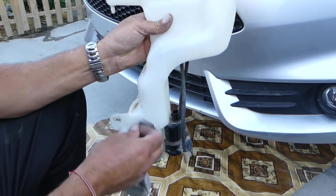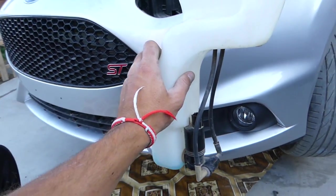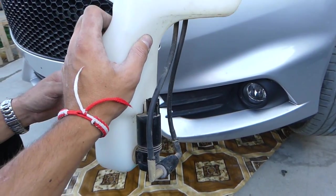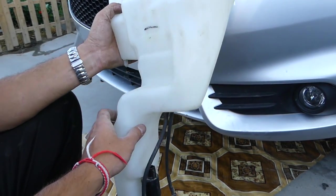We just removed it so we can show you where exactly it's located when the windshield reservoir is installed. It will be on the left side of the vehicle — or facing the vehicle, it will be on the right side. Thank you for watching, see you guys next time.